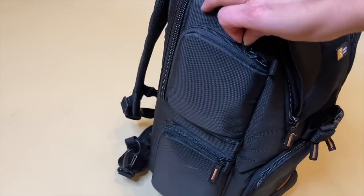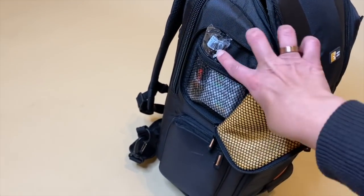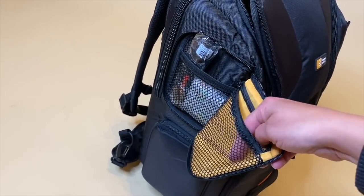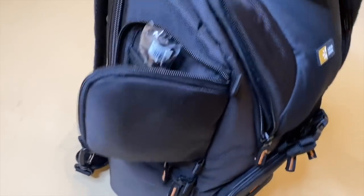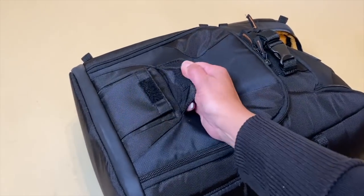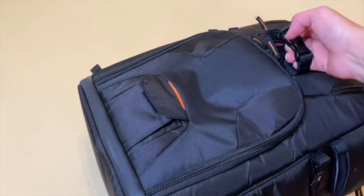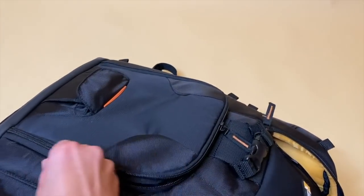There's a little pocket here on the side for cleaning supplies and extra batteries — sometimes I slip extra batteries in here. It's amazing. And then right here is where you pretty much put your tripod. You tuck it in here and it kind of sticks up and you brace it right here. I'll see if I can find some pictures and show you guys.